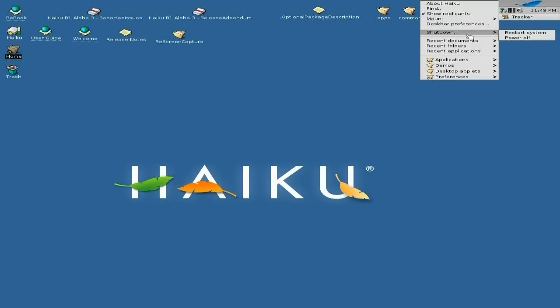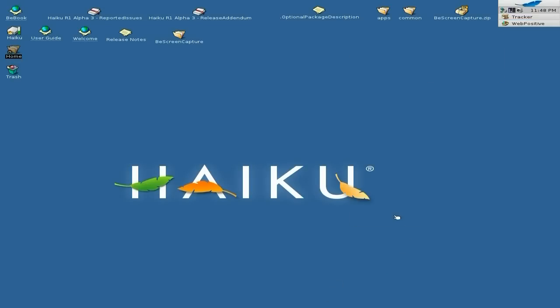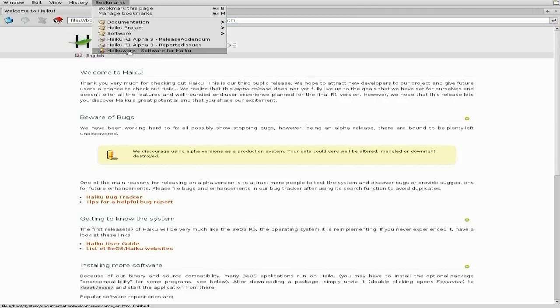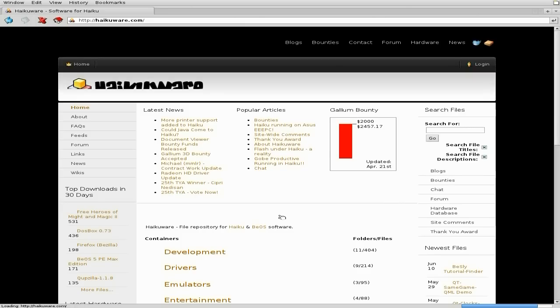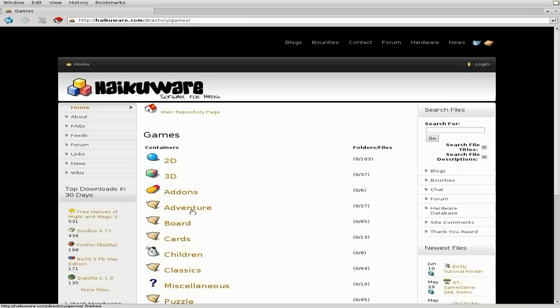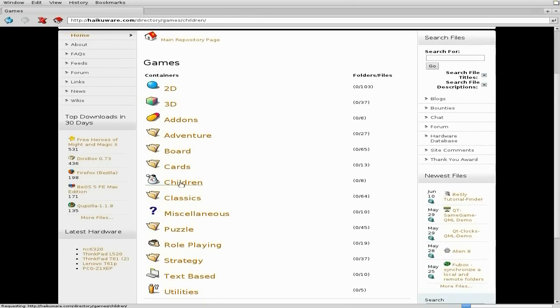I'm going to go back to Web Positive again. Let's go down to Applications — I just prefer their own browser, actually; the others I've tried are not as quick. We'll go back to our bookmarks and go to Haikuware. I'll just go through a couple of bits and bobs. There are games — so I'll go to games. There's some stuff you can get here: 2D, 3D, cars, children's games.